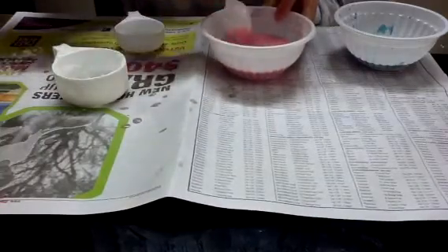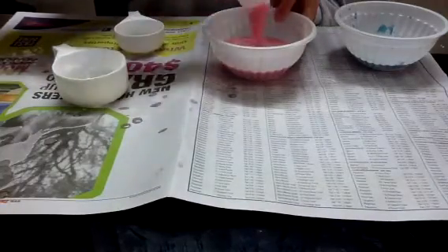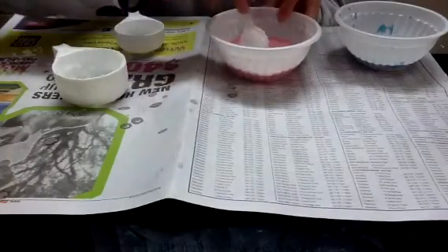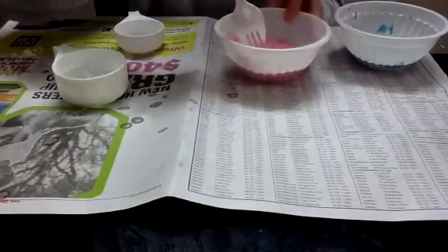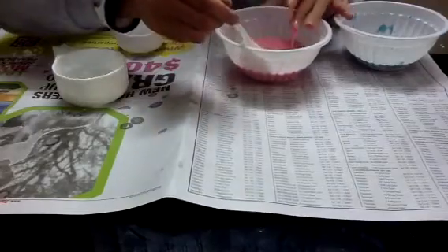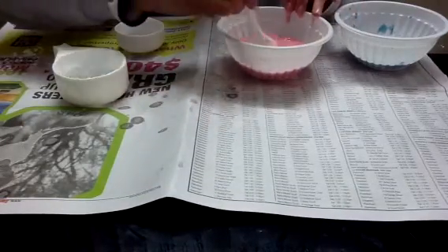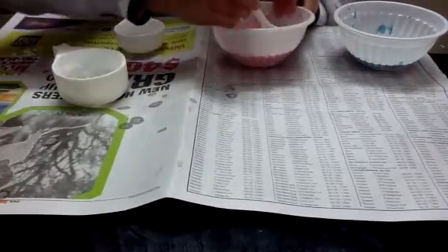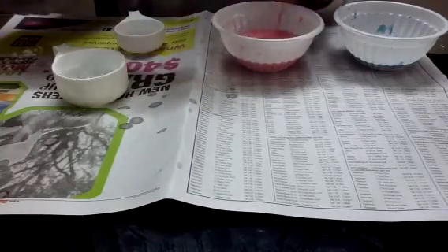So I keep mixing it — like that. It is a bit liquidy, too liquidy now. I think I might need to add a bit more corn flour.